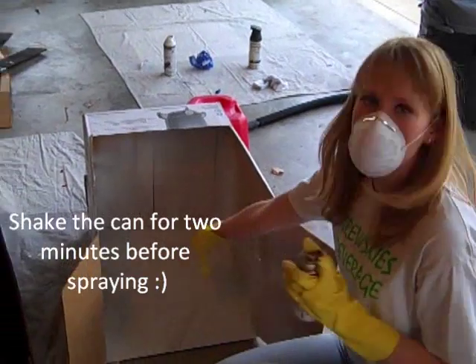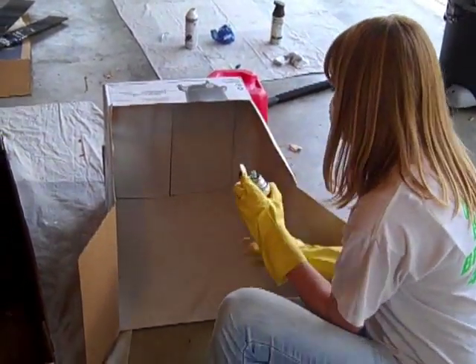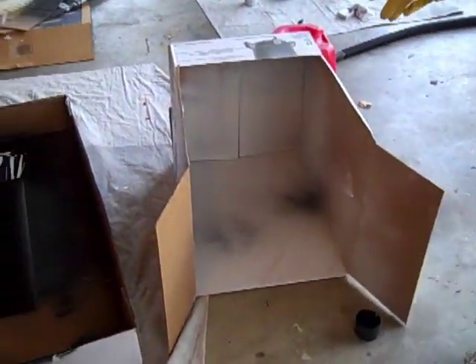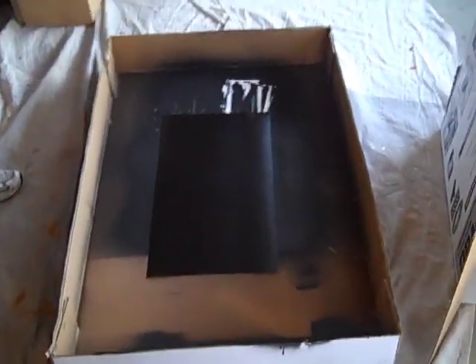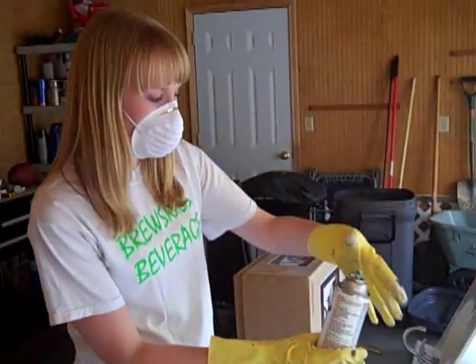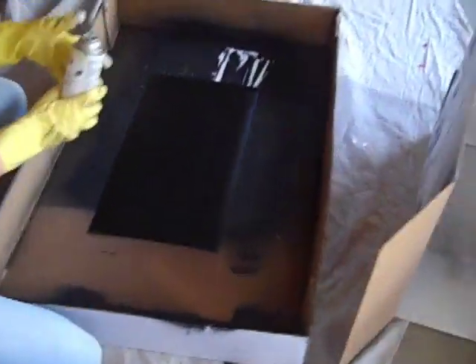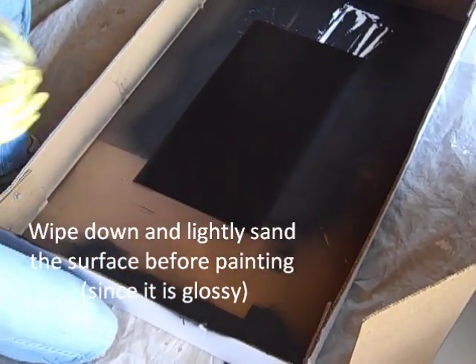I'm going to go ahead and spray paint this and show you the process. I'm doing a quick test in a box I used for another spray paint project, just to make sure the paint is coming out evenly — and it looks like it is. Then I'm just going to do big, even strokes on this project. I'm weird and I use my thumb on the nozzle because I don't have enough pressure with my finger, but there we go.